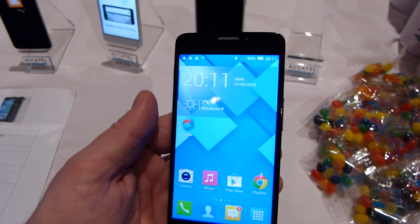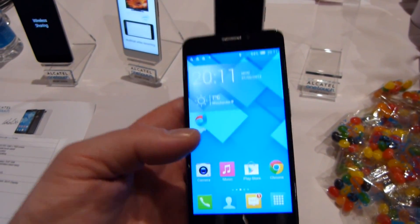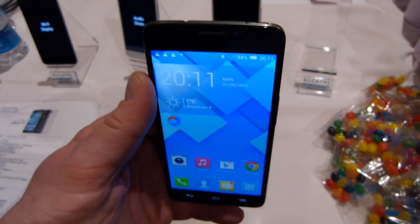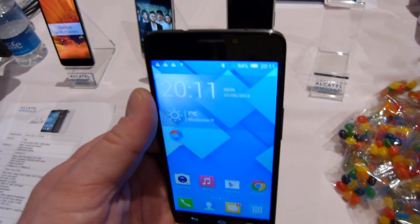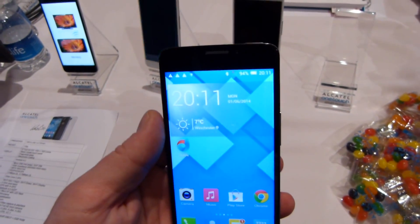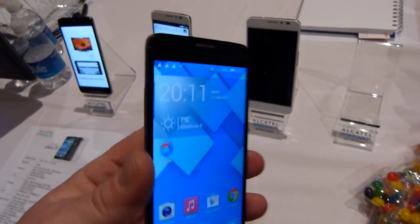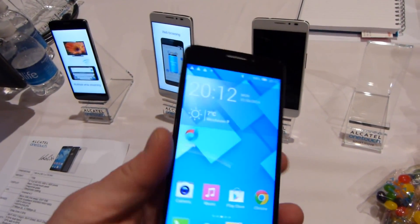Hey guys, Max here with Phone Arena. We are at CES 2014 in Las Vegas, Nevada, at the Digital Experience — which is like the trade show within a trade show here at CES — and we happened upon the Alcatel display, where they have a bunch of Alcatel OneTouch Idol X Plus handsets on display.